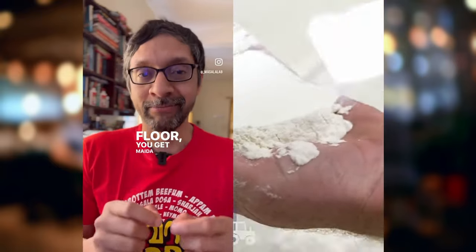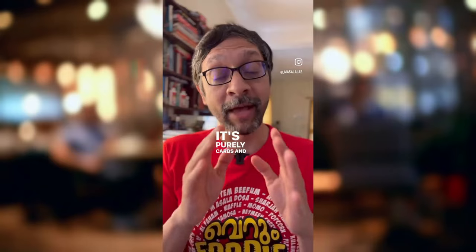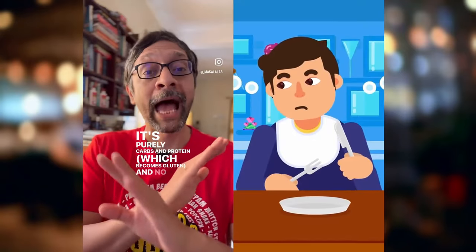When you take a grain of wheat and remove the bran, the outer covering, and germ, the wheat baby, and grind the rest to a flour, you get Maida, or all-purpose flour. It's purely carbs and protein, which becomes gluten, and no fiber.